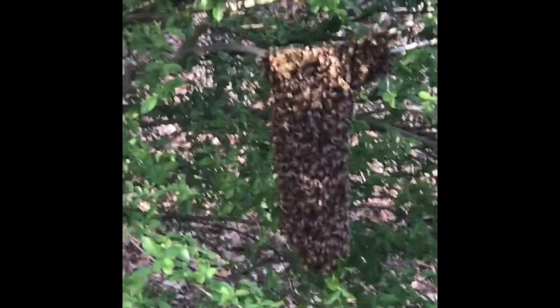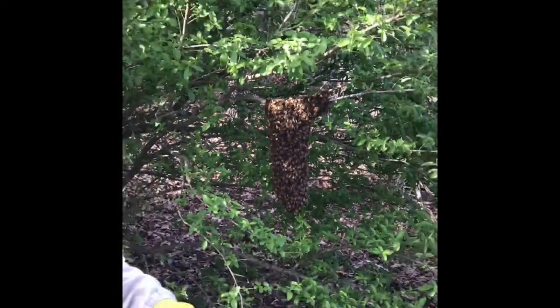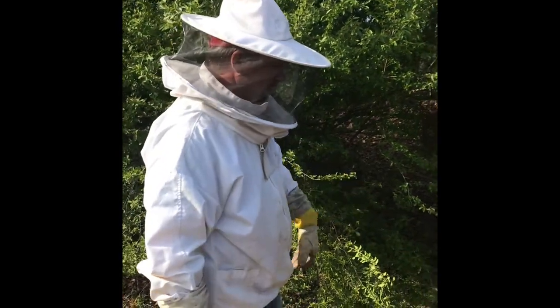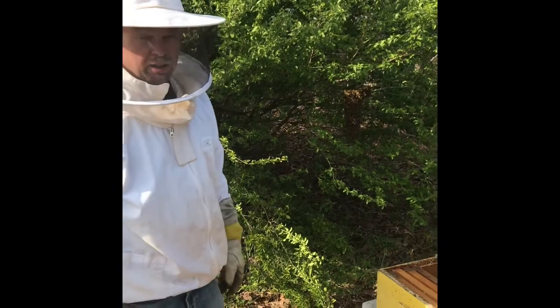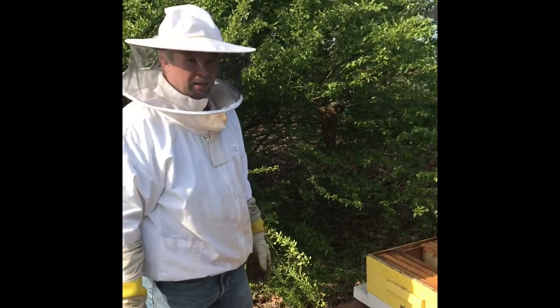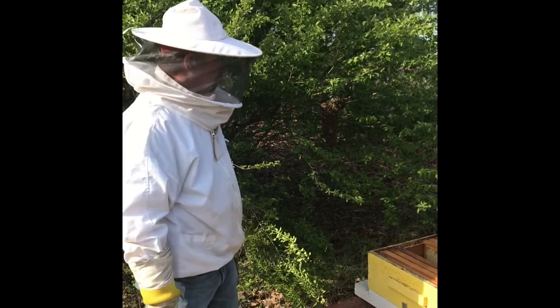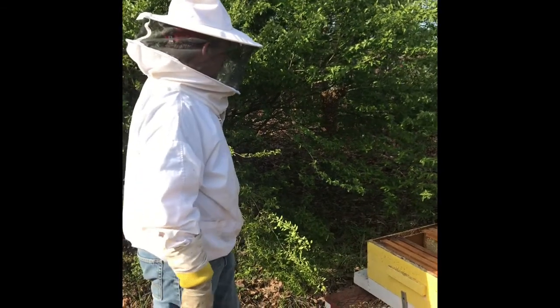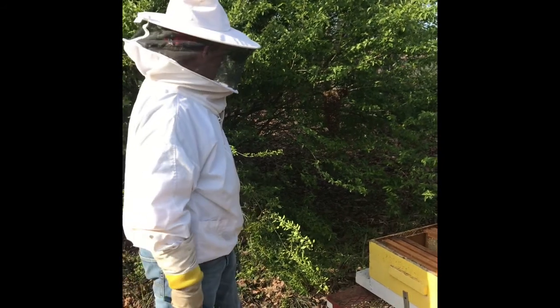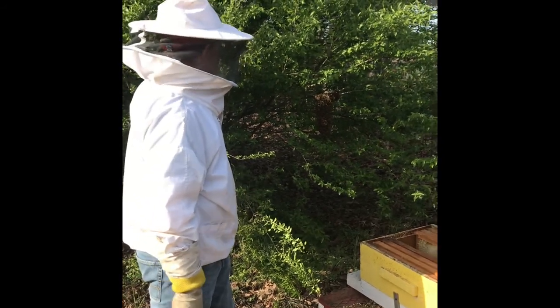I'm gonna clip the branch and just try to set it in there gently, then kind of shake them off into the box and leave them right here for a while to come back on. It's really cool today — about 55 degrees — so it's unusual to have a swarm out at this temperature, but they are trying to make new colonies right now, so they swarmed today. I'm gonna catch them now.